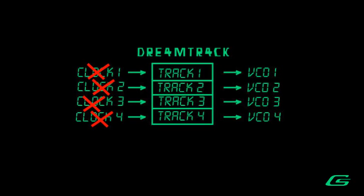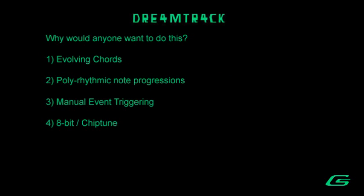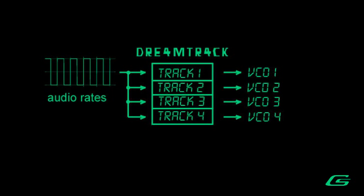Manual Event Triggering — you do not have to use any clock signals at all. Manually trigger pitch changes at your leisure. The DreamTrack is putting out pitch CV all of the time, no matter what else is going on. Chip Tune — the DreamTrack uses an 8-bit microcontroller working at 20 MHz, which means it can be clocked into audio rates when you trigger it with an LFO or audio signal.